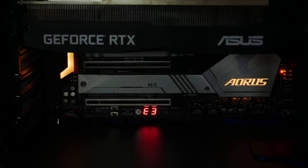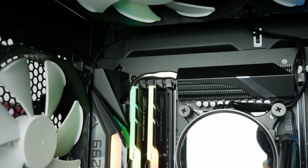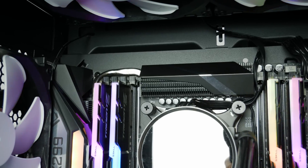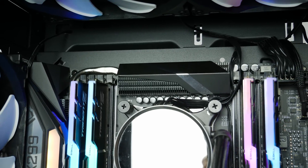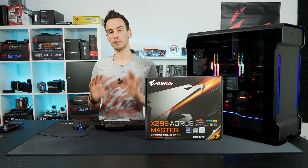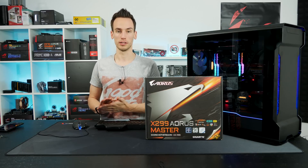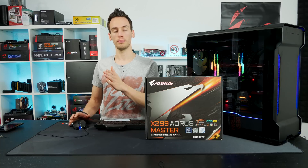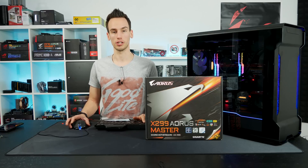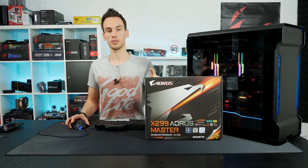I recently tested the Z390 Aorus Master, which was surprisingly good. It has thin fin heatsinks with a massive amount of surface area — they require a bit of airflow but perform well with it. The Z390 Aorus Master also had a functional backplate, not just for aesthetics but for thermals: the backplate had a thermal pad making direct contact with the PCB behind the VRMs to dissipate additional heat. The X299 Aorus Master should be very similar in construction.